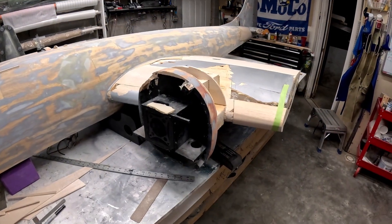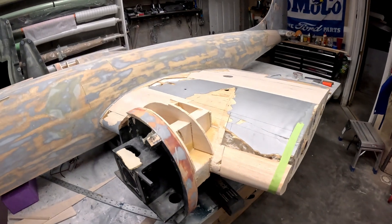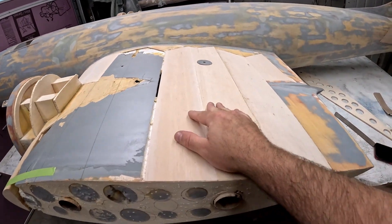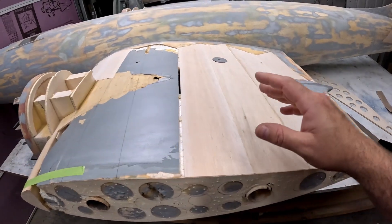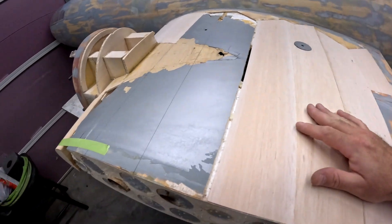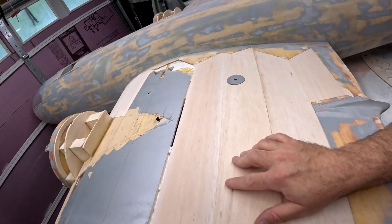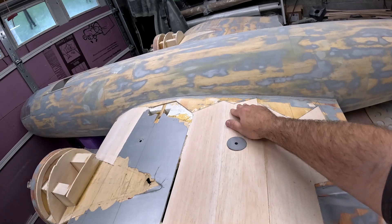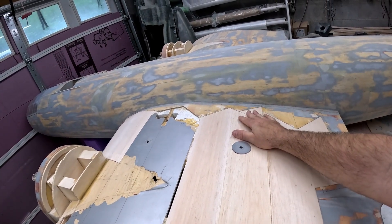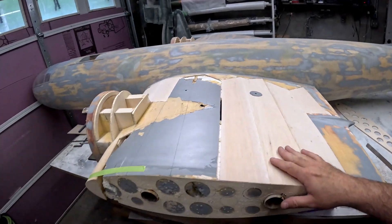Hi folks, welcome back to the B-29 restoration project. Last video we got the center skin installed as well as an additional hardwood spar on the left, on the aft side of the wing for the last half. We also put in that plywood support piece for the wing tube socket.